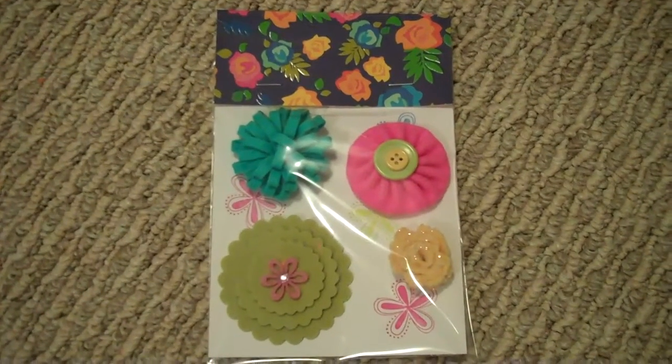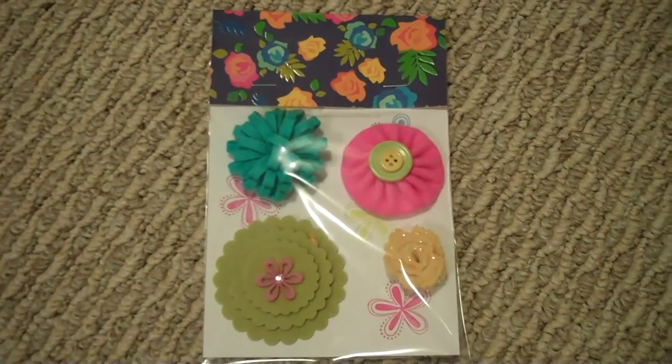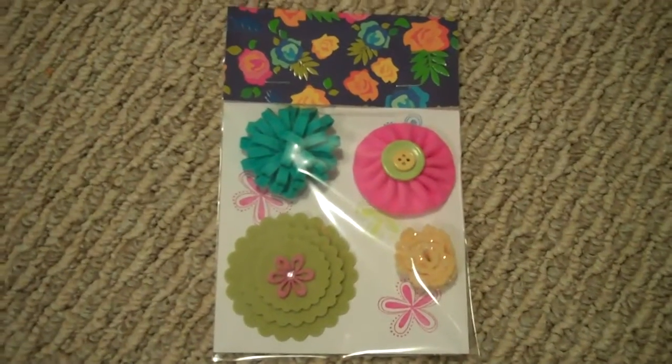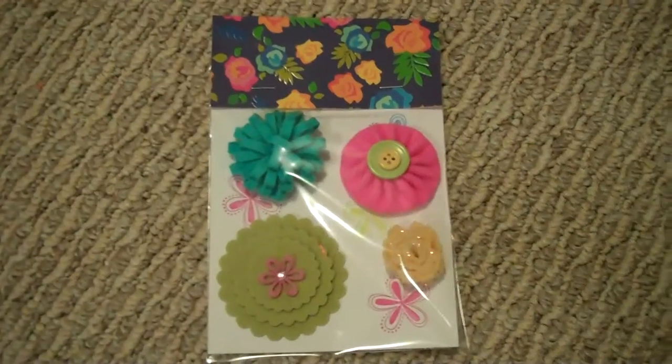Hey everyone, it's Jenny with Scrub with Jenny dot blogspot dot com. I just wanted to show a quick video of my felt flower swap with Your Paper Pantry. The rules were basically just use felt and make four flowers and make four sets.